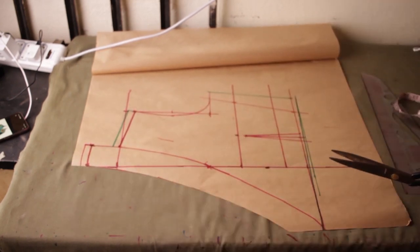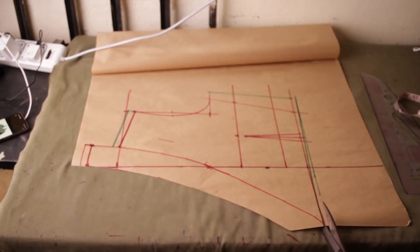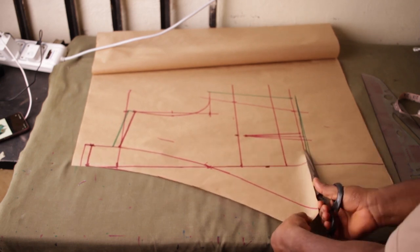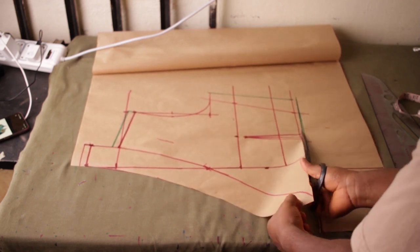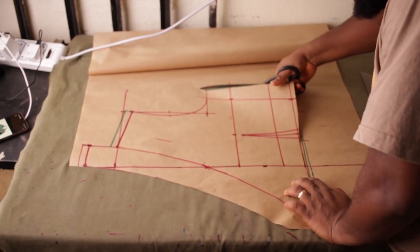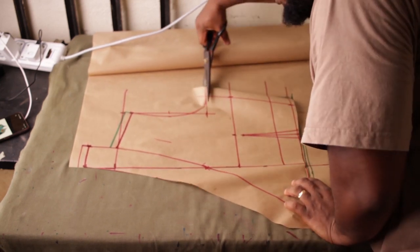Now let's cut it out. I'll cut the front piece — cutting here, cutting this side, cutting around here.